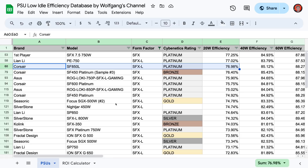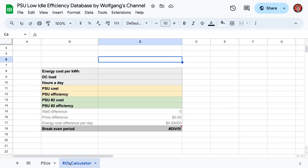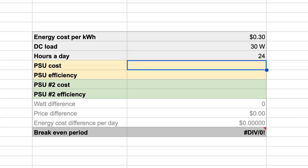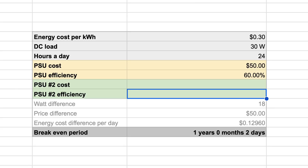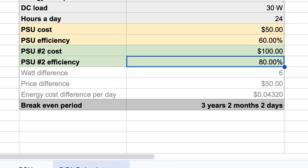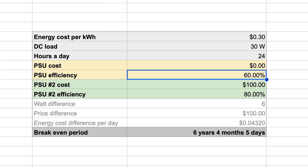While we're on the subject of price, let's talk about ROI — return on investment. At some point you hit diminishing returns, where spending more gets more efficiency but it'll take decades to break even. To demonstrate that, I've created an ROI calculator. Let's say you pay 30 cents per kilowatt-hour, your server consumes 30 watts on average, and you run it 24 hours a day. You're choosing between a PSU that is 60% efficient at 30 watts costing $50, and a second that is 80% efficient but costs $100. Plugging that in, it will take 3 years, 2 months, and 2 days for the more expensive supply to reimburse itself. And if you already own a power supply — well, if you already bought it, it's free. In that case, it will take 6 and a half years to break even on the new one.